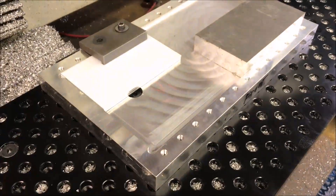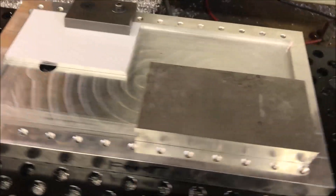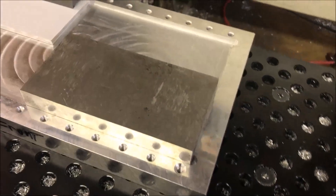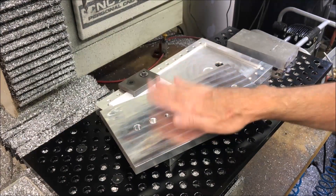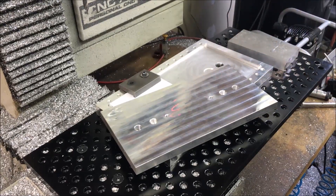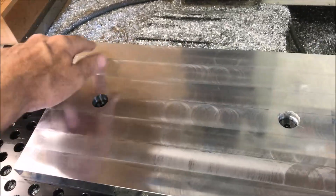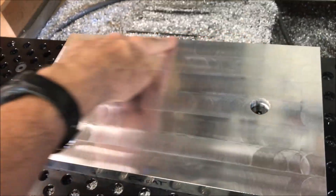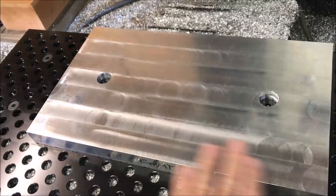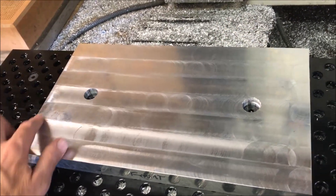Hey, Craig here. In this video we're going to make this universal drilling fixture plate. I've already done a video on the underside of the fixture plate — I'll put a link below. Now I'm going to drill and tap all the holes along the outside edge. I'm just going to do the two long edges, not along this side. Maybe in the future I will.